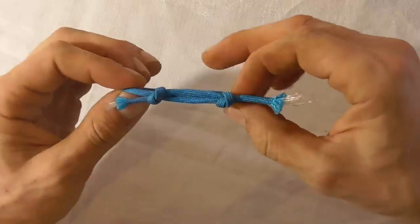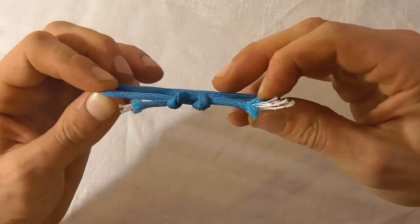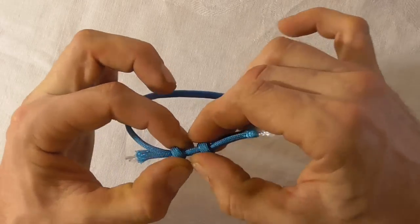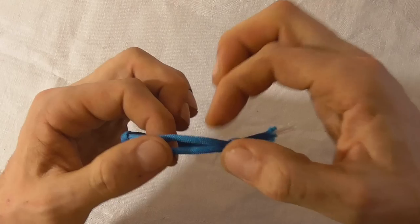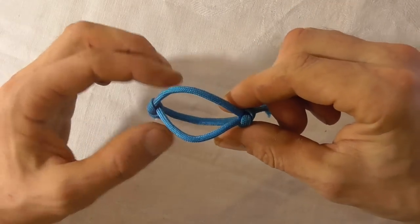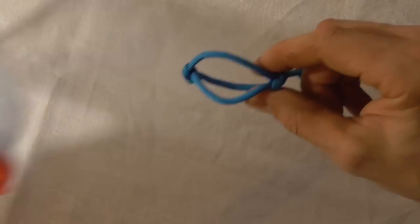You'll notice we have two knots that slide, so this opens and closes. Now if we open it up, we are going to have this little eye here, and that is where we can put our bottle.